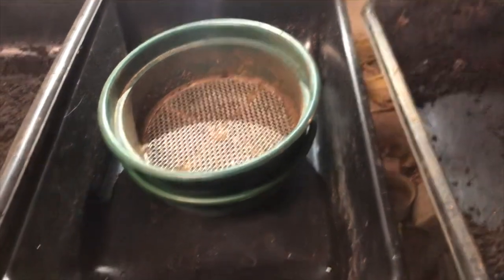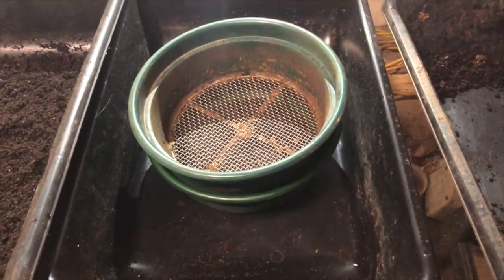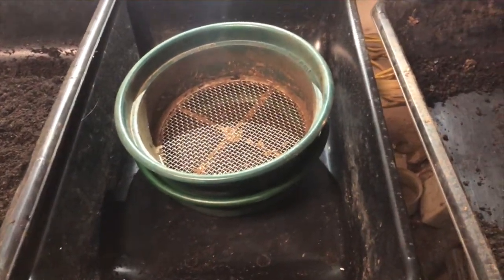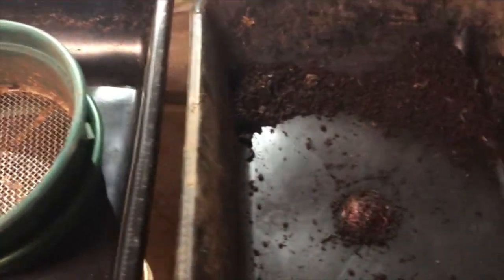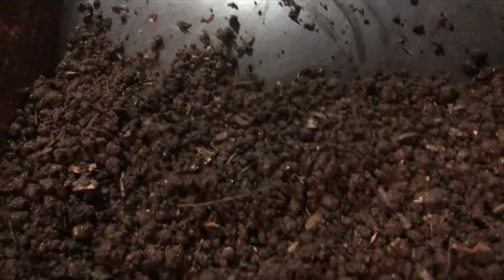Alright y'all, I got one bin sifted — I'm not gonna get the second and third done tonight, I've been at it for a long time. But the results are really cool. What I'm showing you is pan one, bin one of the first reset back about 10 weeks ago. This is the cocoon tray, and if you look real close, there's a ton of worms in here — baby worms, adult worms. I found hundreds of cocoons and I took my time picking every one of them out that I could find.